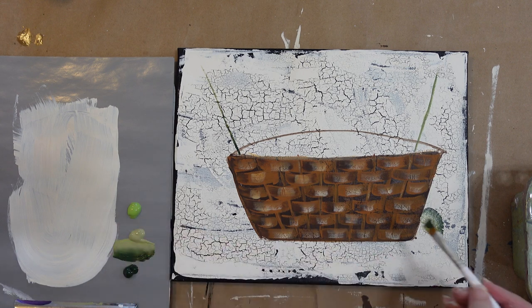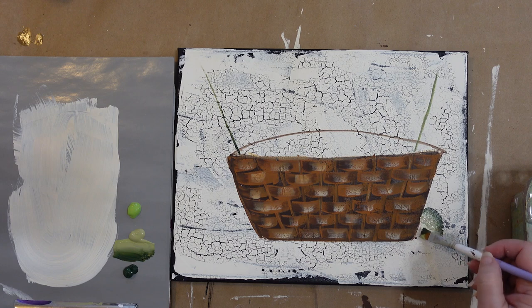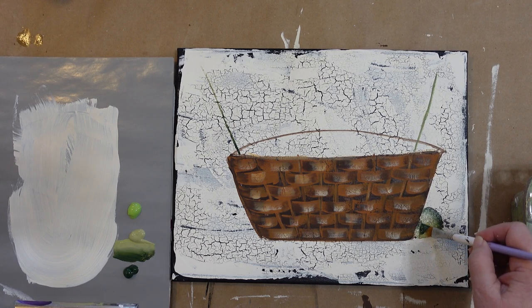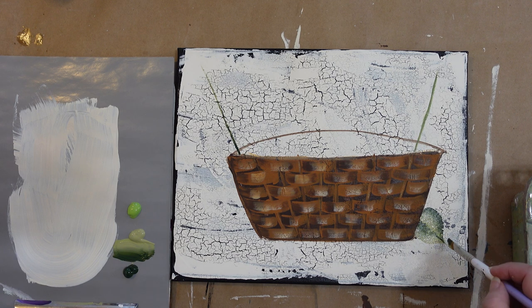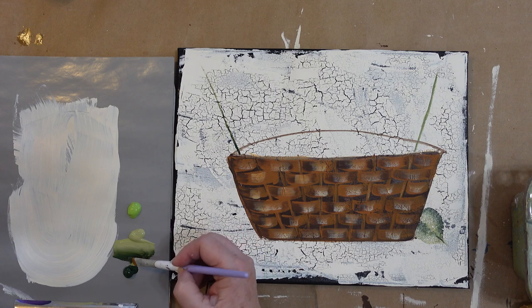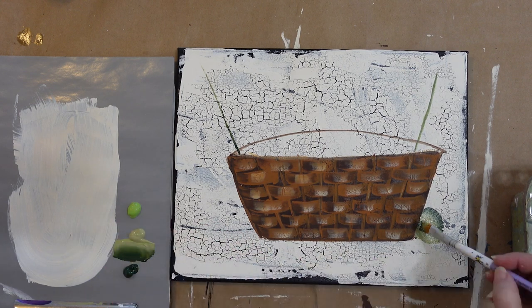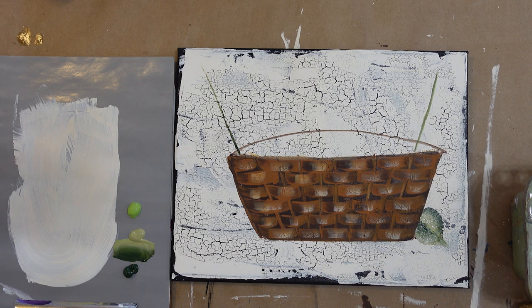Now if you just want to draw in a scallop shape with paint, do so — you don't have to wiggle. In fact, I'm so used to wiggling it's hard for me not to, but that way I got too long of a point there because I'm trying to exaggerate it so that you really get a feel for it. So I'm just going to pull my leaf out a little bit longer. Sometimes you can end up with two tips and that's okay.